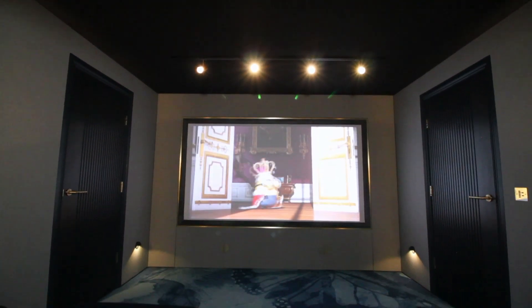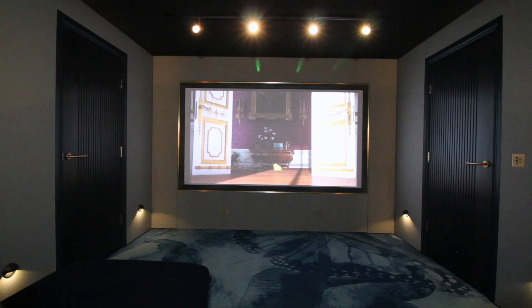It was important that we had plenty of floor space, that it was comfortable for a family of four, but also had the ability to double up as a larger social space. We installed a rear plinth area which can double as a second row, but equally when it's not in use it doesn't feel like the room is overstretched.